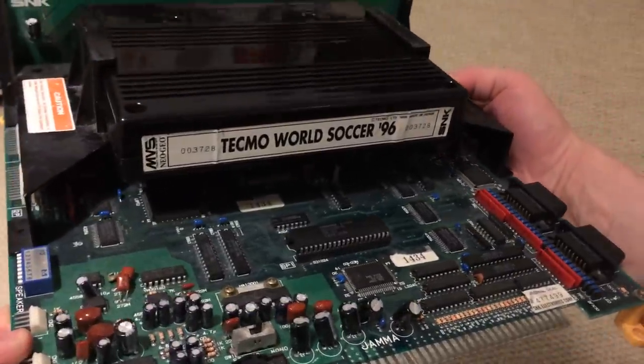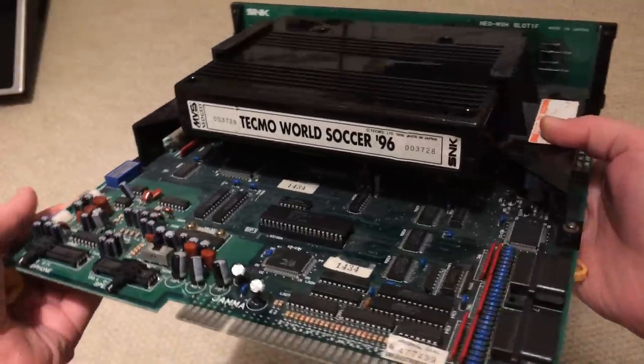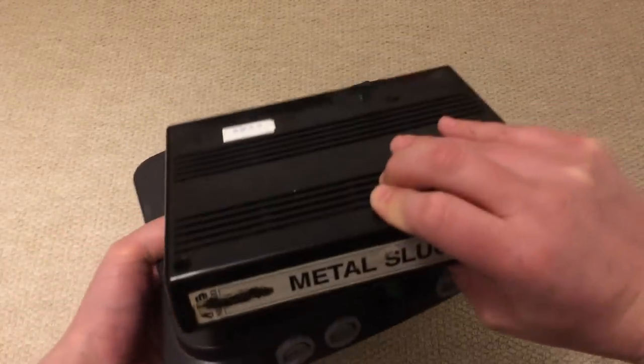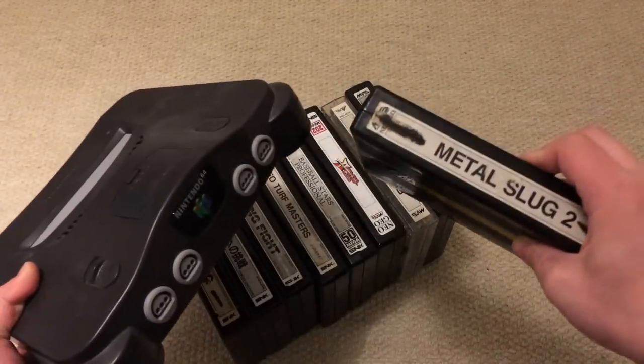The Neo Geo MVS was, and is, an absolutely awesome arcade machine. It plays awesome games like Metal Slug. To contain such awesome games, it takes awesomely big cartridges.